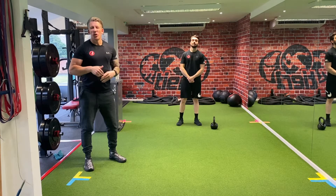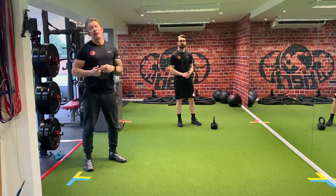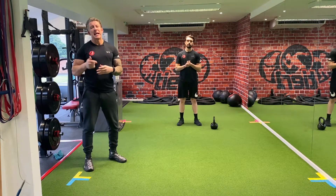Hi guys, it's John and Ollie again from Tier One. What we're going to go over today is our third common error we see when people squat, and that is squat depth.